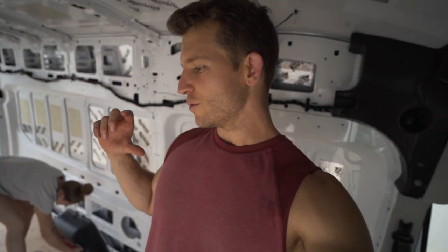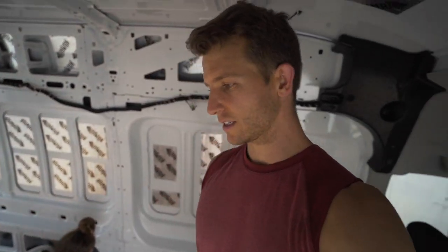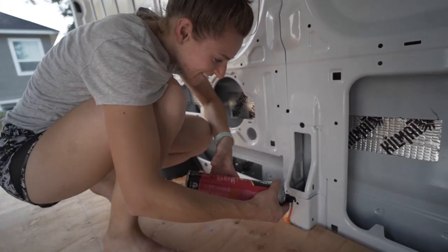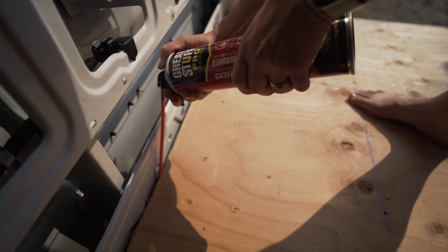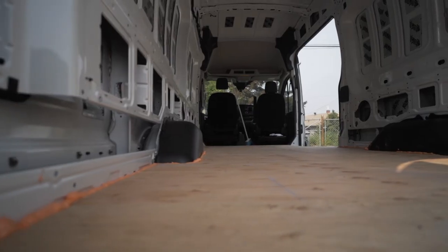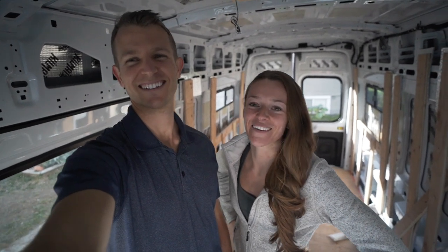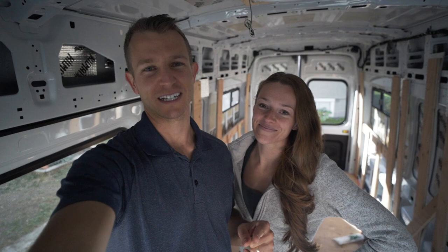We are finished with the subfloor. We used inch-and-a-half screws to screw the plywood into the frame strips below — that will vary depending on how thick your plywood is and how thick your frame strips are. For us we used three-quarter-inch exterior grade plywood and one-inch furring strips beneath it, so inch-and-a-half screws were perfect. The last step before sheet vinyl flooring is waiting for our 12-volt heating pads to arrive. Hope you found the video helpful — please hit that like button, subscribe to the channel, and stay tuned for more videos like this.